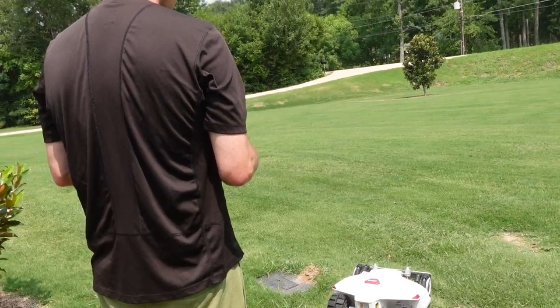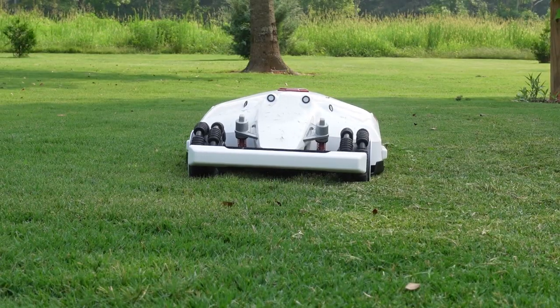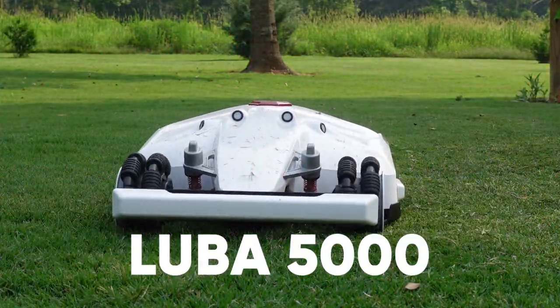In this video, I'm going to show you my first experience with a robot lawnmower. I'm going to talk about robot lawnmowers in general, how that affects people in the lawn care business, and I want to give you a detailed overview of a specific robot lawnmower. This is the Luba 5000. Let's get started right now.